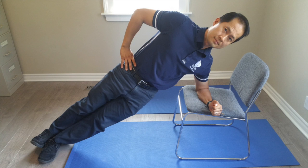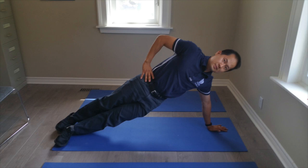The next modification is to progress to side planking on a chair. Have your arm and your elbow on the chair while your feet are on the ground. Another modification is having an outstretched arm on the floor instead of your elbow or forearm.